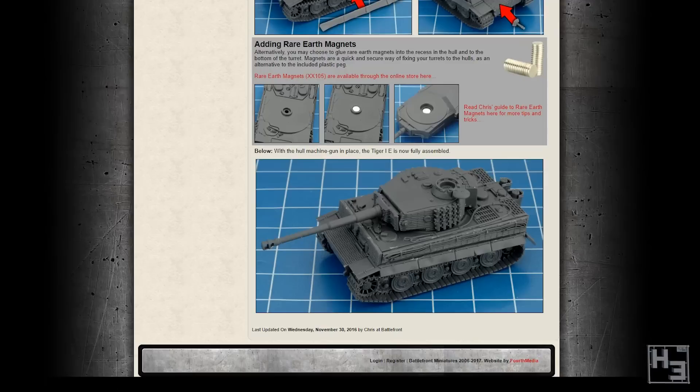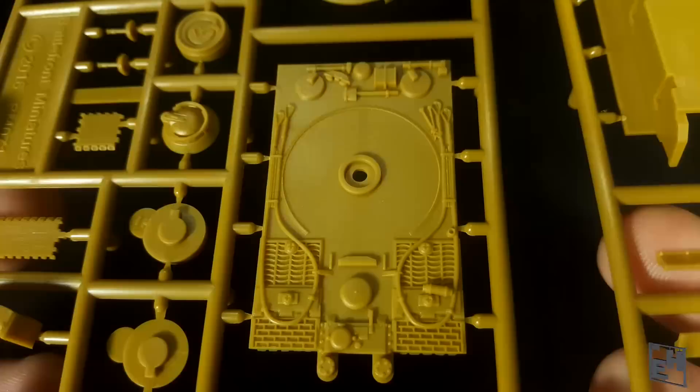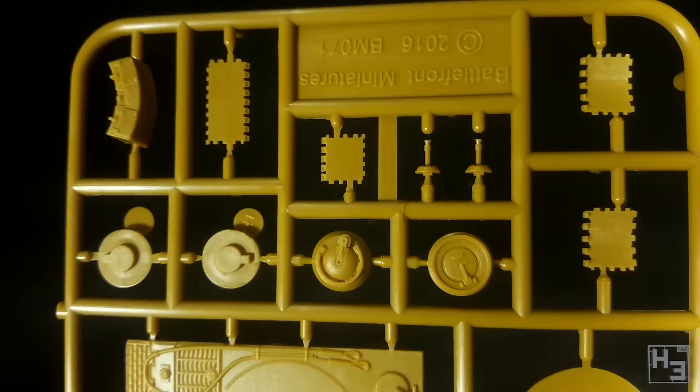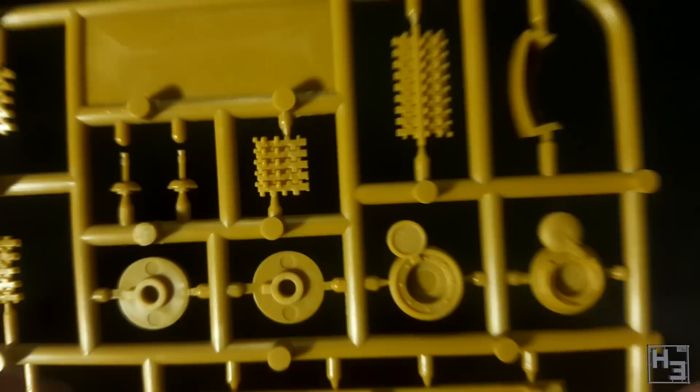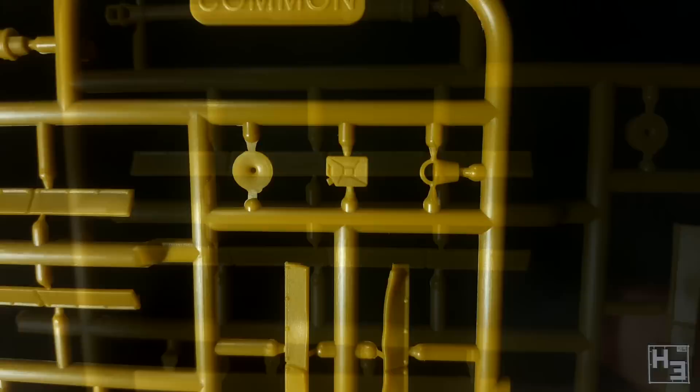Inside the box we find ten sprues of tiger parts — two sprues per tank. One is marked common and includes all of the common tiger components like most of the hull, hatches, spare track links and gun. The sprues are moulded in a yellow colour. I'm not sure if this is intended to make the tank look more presentable on the tabletop without painting, or to help with painting somehow, or if it's just the cheapest colour of plastic Battlefront could get. It is striking, but I don't have a problem with it at all — it'll get painted over anyway. Maybe it has something to do with the game Tanks.